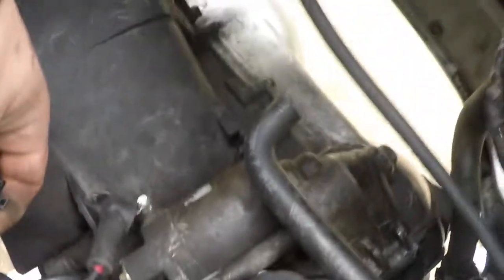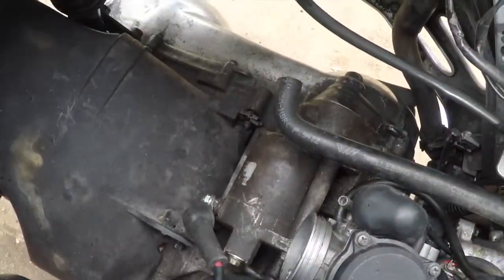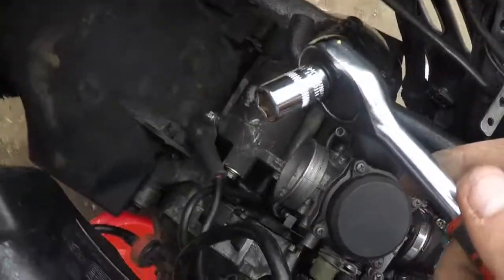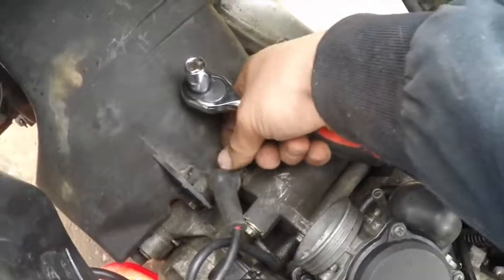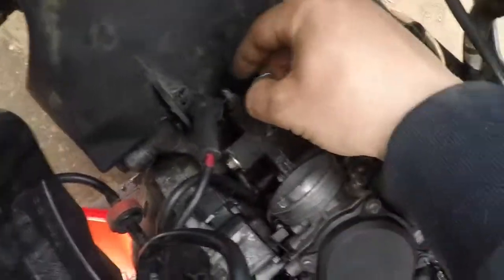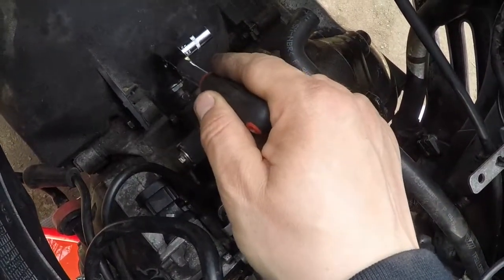Now there's an electric plug here — unplug that one. Then we have the plus and minus wiring from the starter motor — that's your starter motor. Use a 10mm socket or 10mm spanner for those two terminals. Remove the positive — nice. Put the hardware back on the terminal so you don't lose it. That was 10mm for the positive and 8mm for the negative.